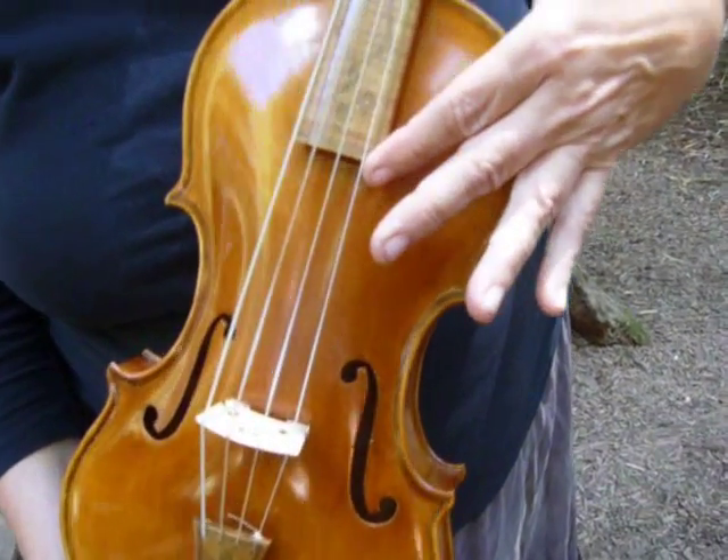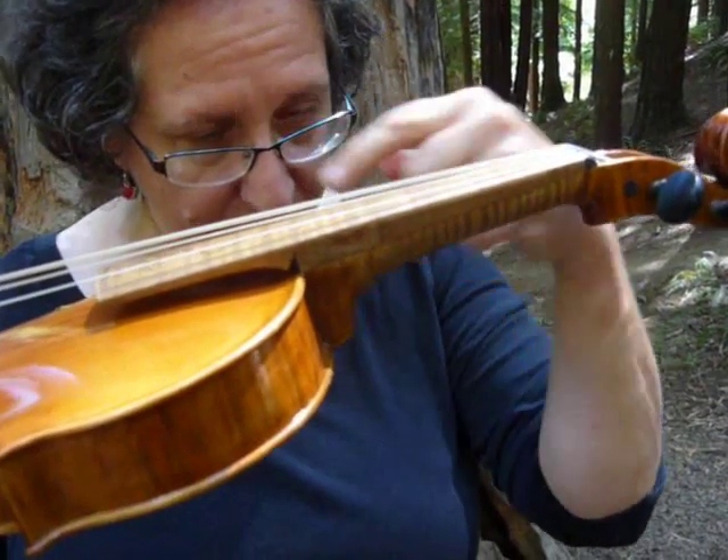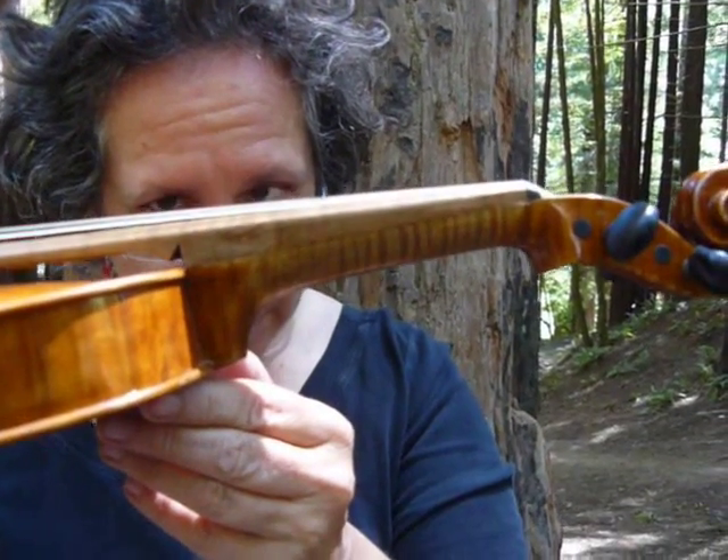The fingerboard's kind of short. Look at this angle — most modern fingerboards are angled up, and this one isn't really. There's a little wedge under it, but not much.